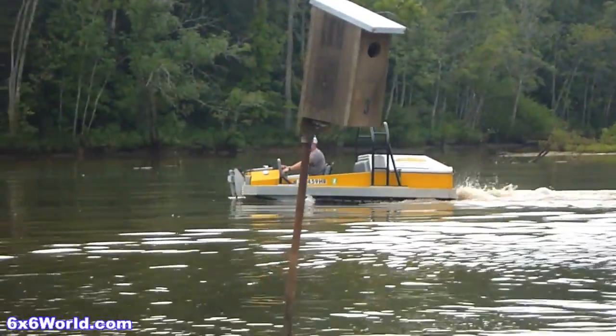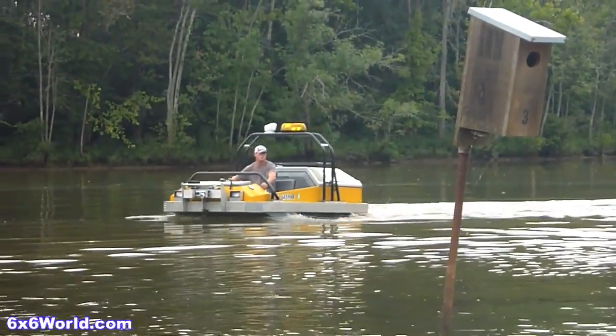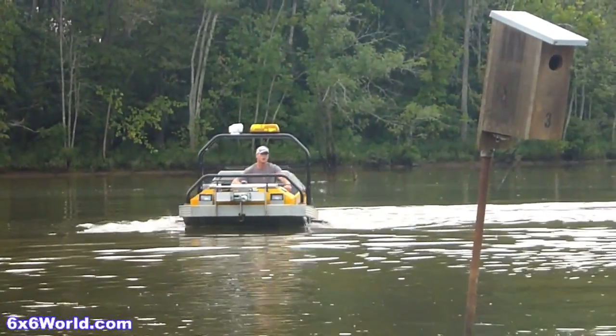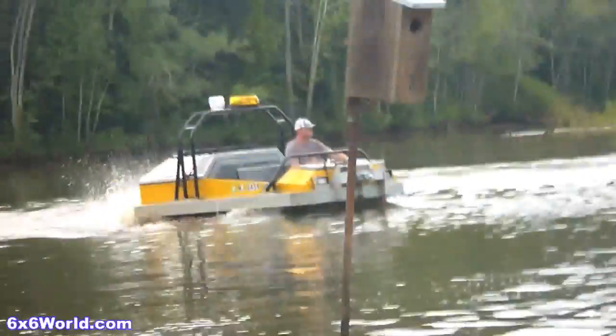Here Craig demonstrates how the HydraTrek hydraulic tri-mode drive system allows you to transition seamlessly from land to water. You can run the tracks, the propellers, or both, all while maintaining forward motion anytime you want.